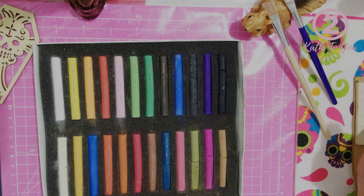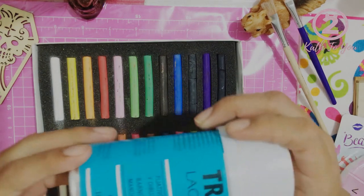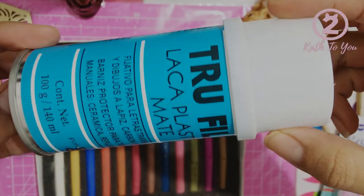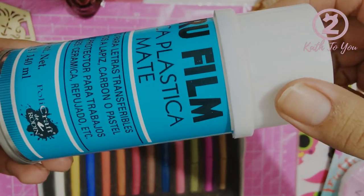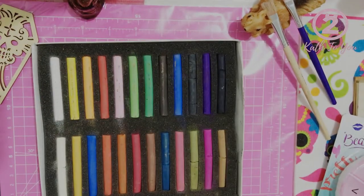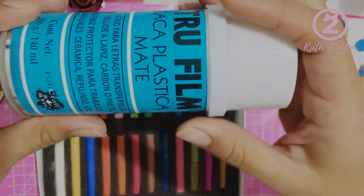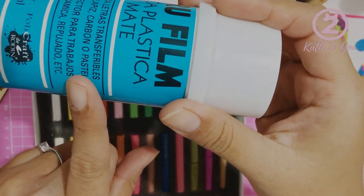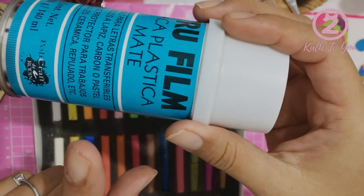Normally we seal it with a lacquer. So to seal the applied pigment we use a spray can like this. This is a plastic lacquer, in this case it's matte. There are two types: matte and glossy. I don't have the glossy one to show you right now, but it's exactly the same lacquer, it just leaves a shinier finish. The label that comes on it is yellow — for this brand, Craft de Rodin, the can packaging is yellow.